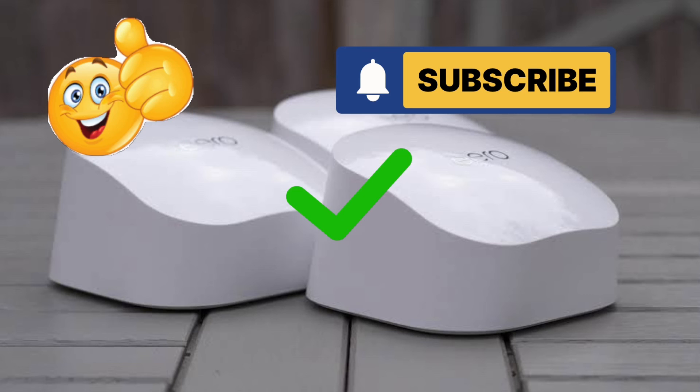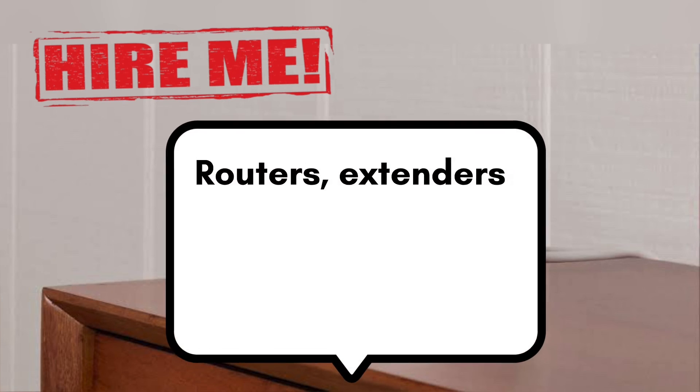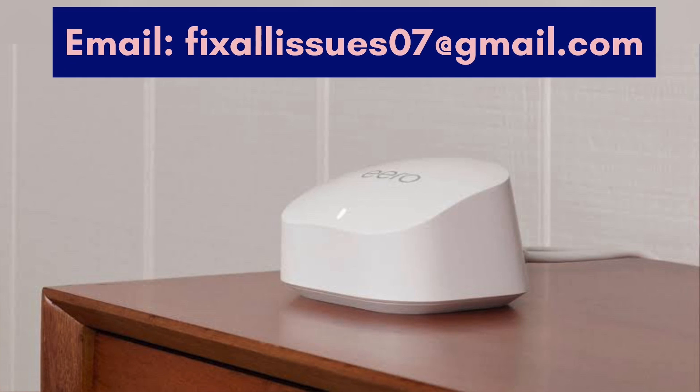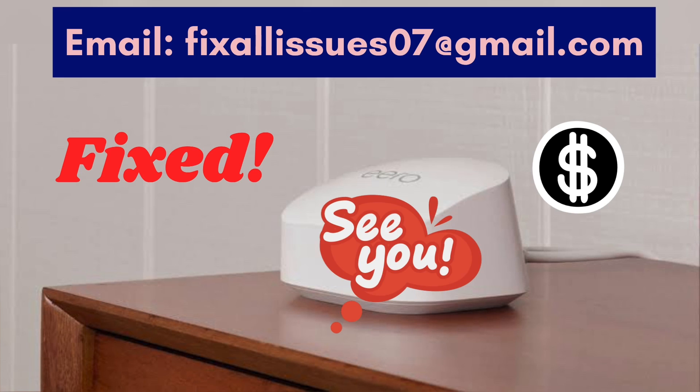If you found this video helpful, give it a thumbs up and please subscribe to our channel for more tech tips and tutorials. You can also hire me for any technical issue related to routers, extenders, printers, security cameras, or other Wi-Fi devices by emailing your issue to fixallissues07@gmail.com, and I'll fix it for you at very nominal charges.